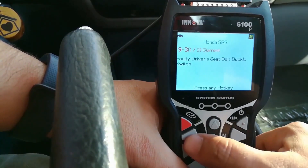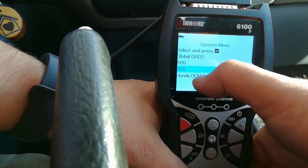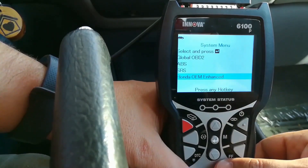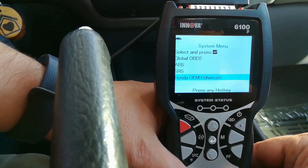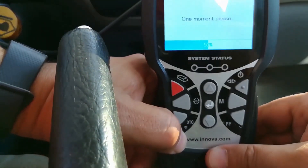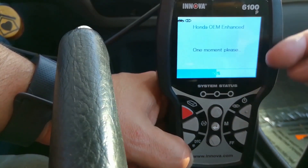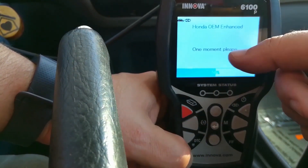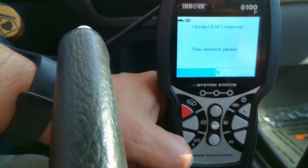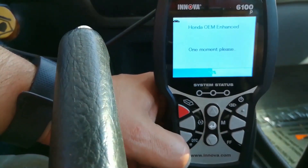The tool also has OEM enhanced data, so it can access enhanced features for particular vehicles — I'll have a cheat sheet for that as well. When I click the DTC button, the nice thing is that erasing the SRS light did not affect the actual DTCs or the readiness monitors for the inspection. That definitely gets a thumbs up, because we don't want it to wipe out everything.